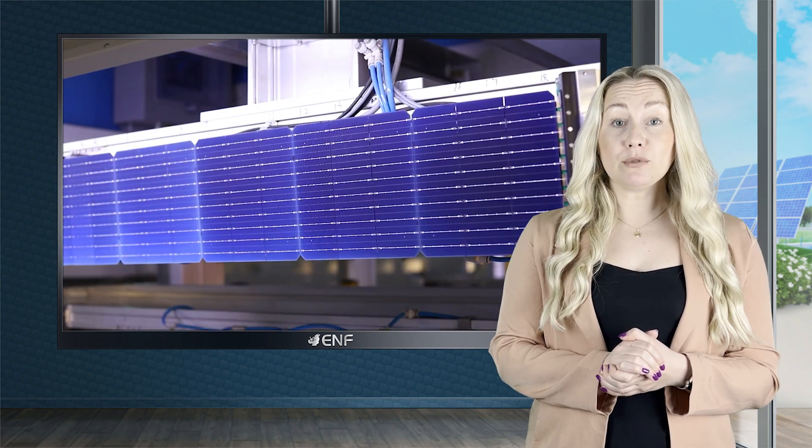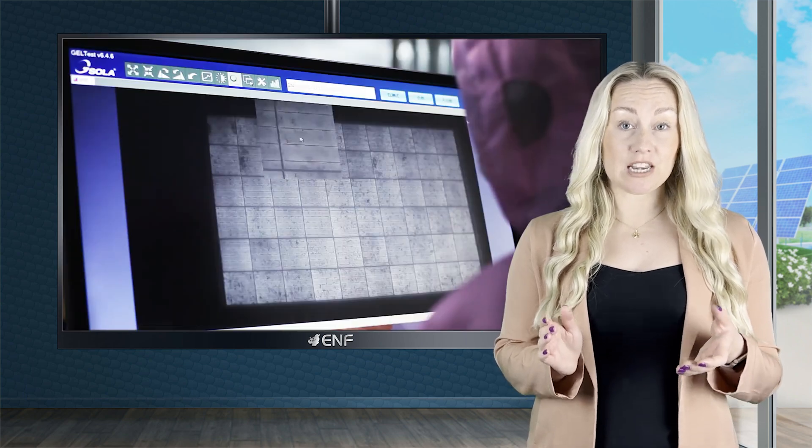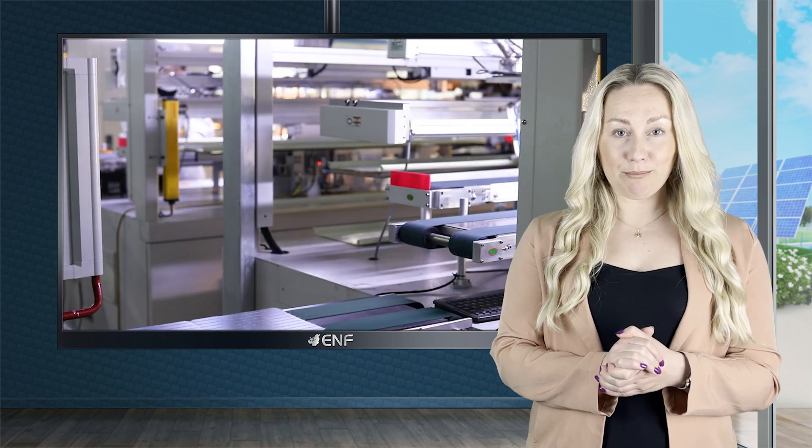These powerful modules are ideal for both medium and large-scale PV projects. You can significantly lower the cost by reducing the number of solar panels required for the project, requiring fewer components like inverters, mounting and so on.